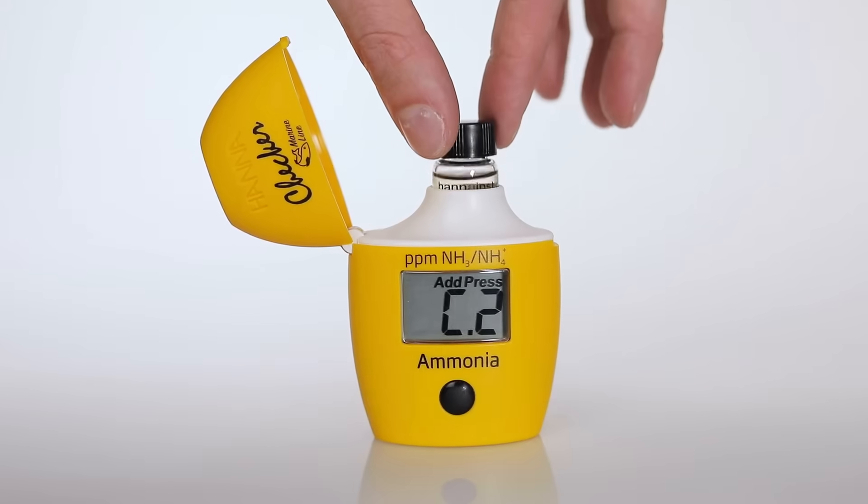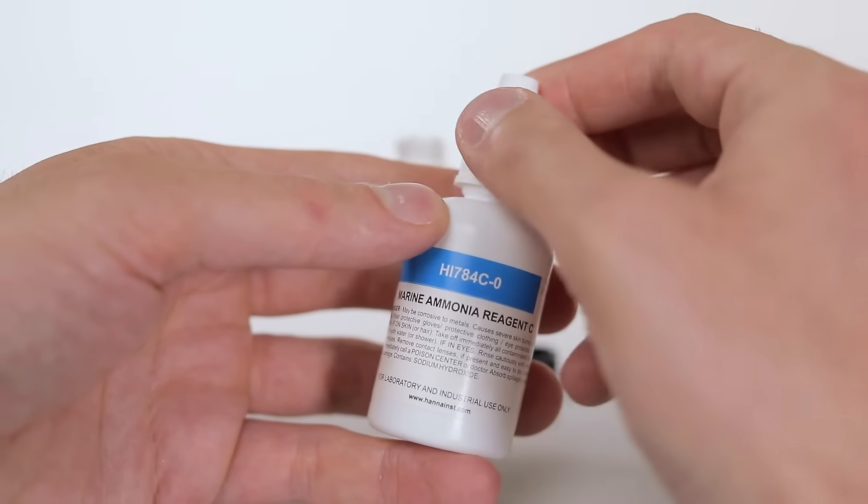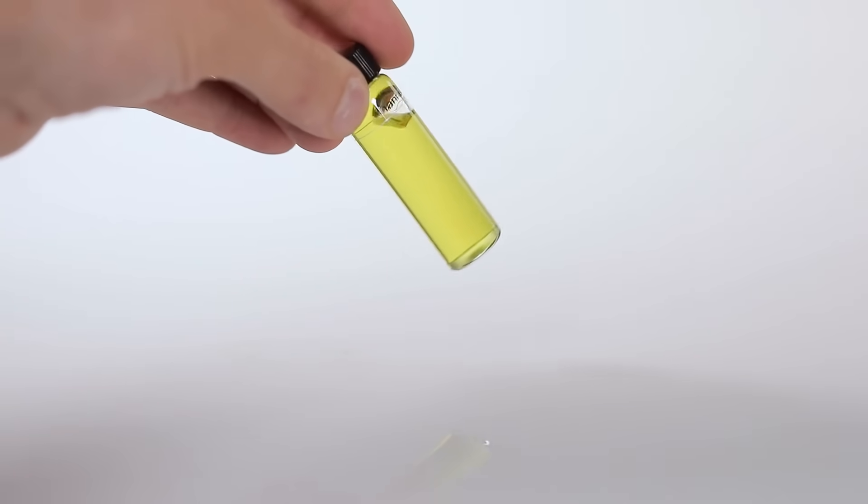Now that the checker is zeroed, remove the cuvette and unscrew the cap. From there, add 12 drops of HI-784C-0 reagent to the cuvette. Invert 5 times to mix.